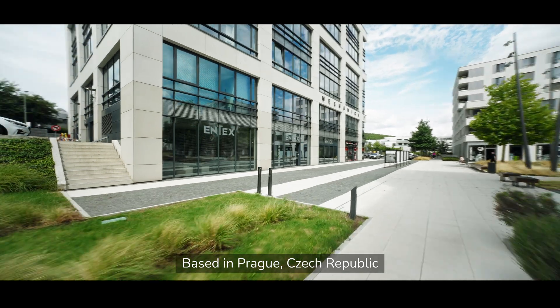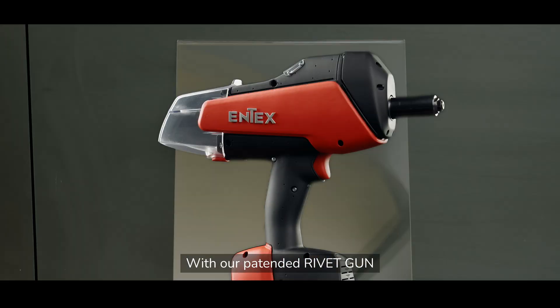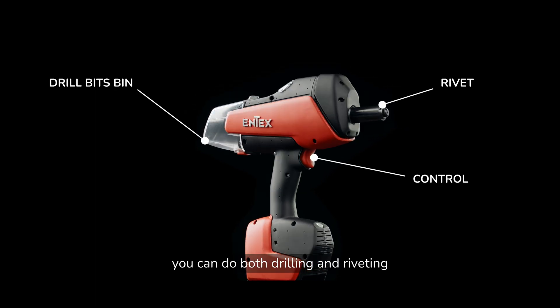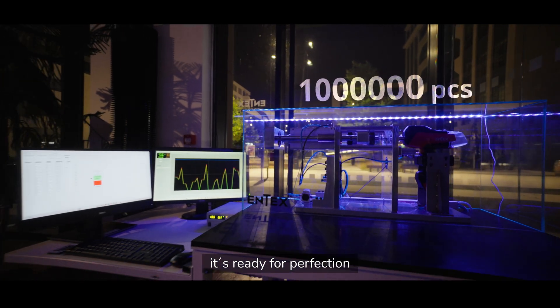Based in Prague, Czech Republic, we have developed a revolutionary solution in riveting technology. With our patented rivet gun, you can do both drilling and riveting. We have spent countless hours testing and, together with our Fast Rivet, it's ready for perfection.